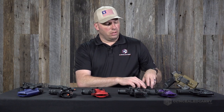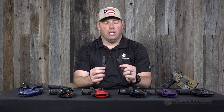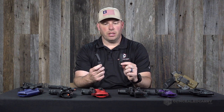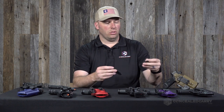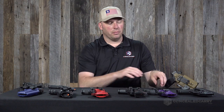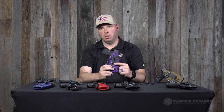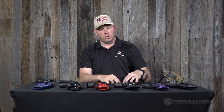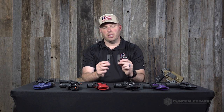One note: the Knox holster from KSG actually comes standard with two RCS clips — one 1.5-inch and one 1.75-inch. Specific to the Lexington holster, it comes standard with a monoblock clip. There is a modest upcharge if you want soft loops, and an additional upcharge if you want to go to something like two DCC clips.